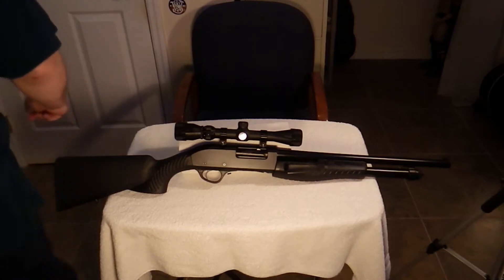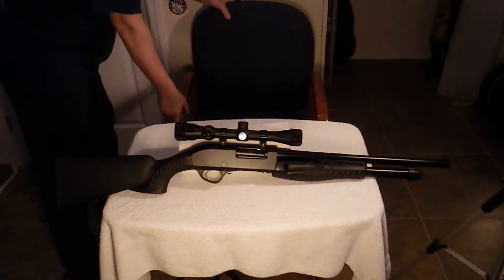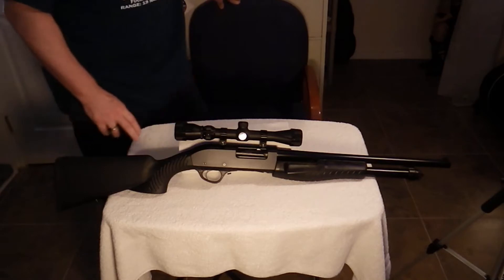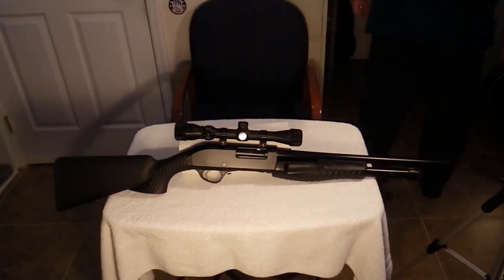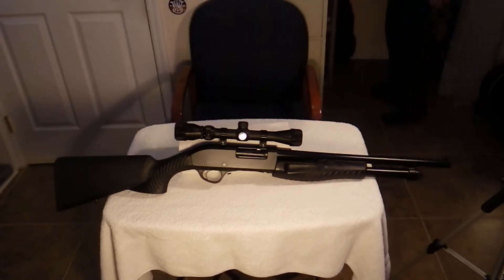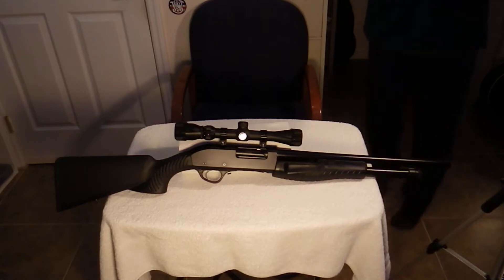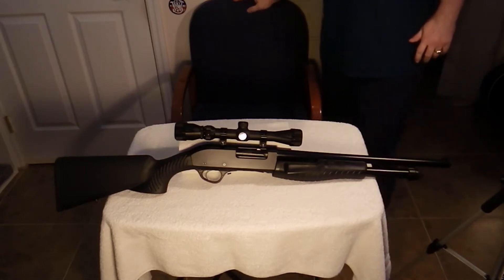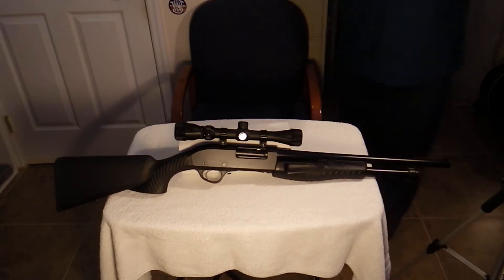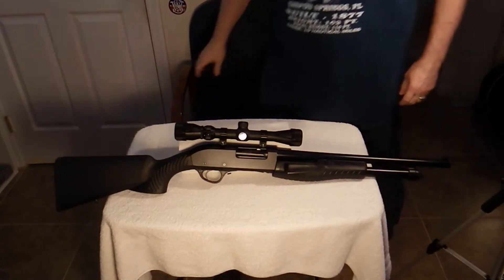I've basically set up this gun to shoot slugs. That's what I intend to shoot with it. But it will also shoot your standard issue birdshot and buckshot.